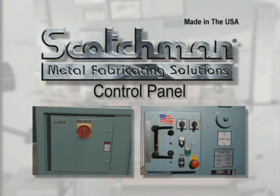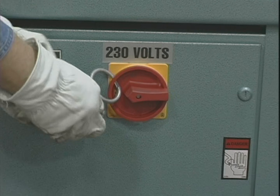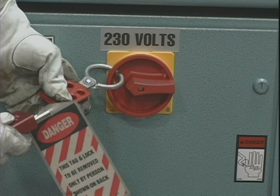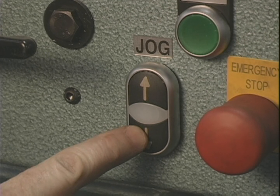Scotchman Industries has provided the latest state-of-the-art in control panels for their ironworkers. This control panel includes a main disconnect switch that allows you to comply with OSHA's lockout-tagout requirements. It also includes, as standard equipment, a jog control for the punch and tooling station of the machine.